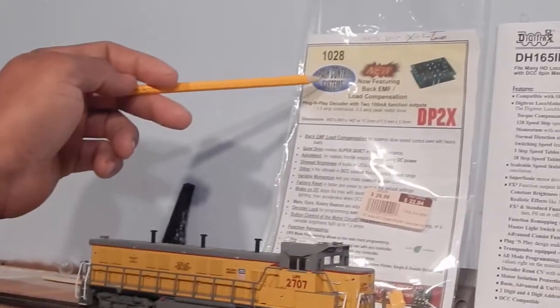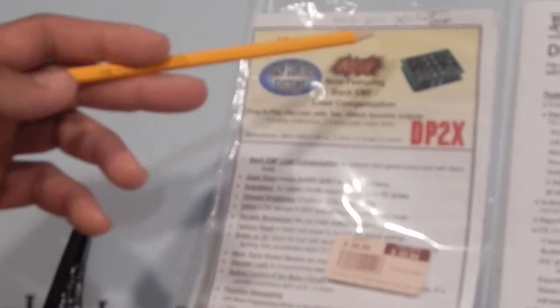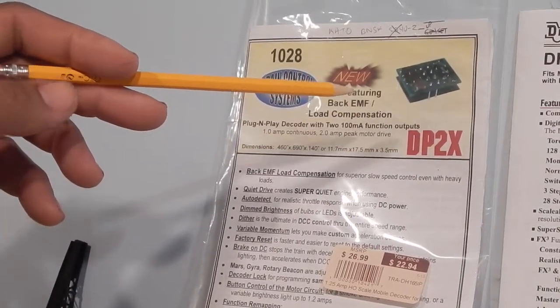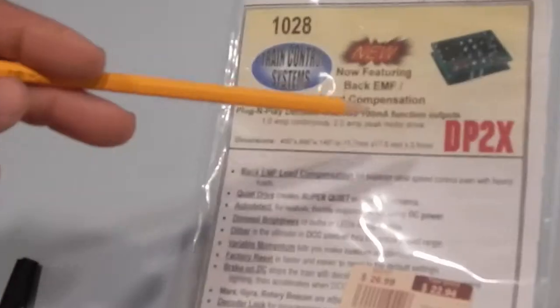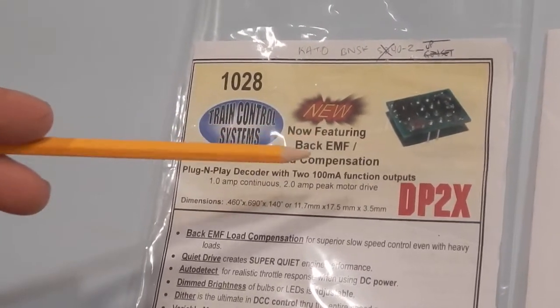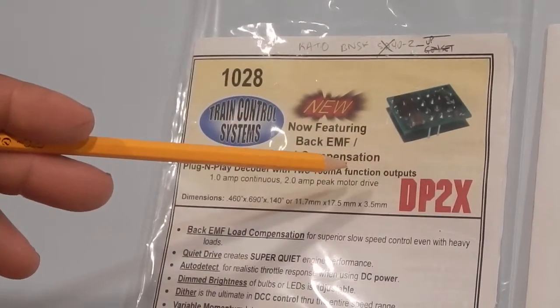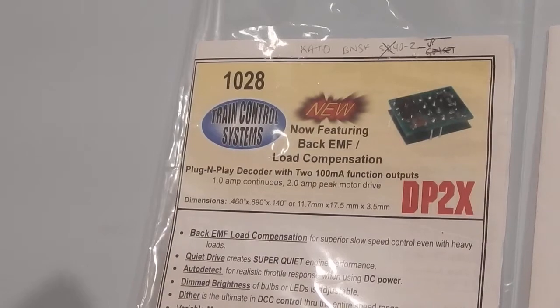So I had the TCS DB2 decoder in my Kato BNSF SD40-2 and it ran perfectly smooth — speed step 1 — which, you know, a lot of that has to do with it being a Kato. So I figured I'd put this TCS decoder in the Gen Set.